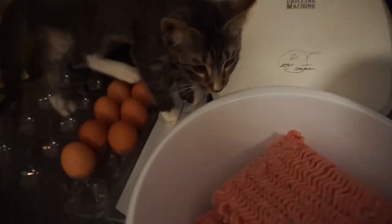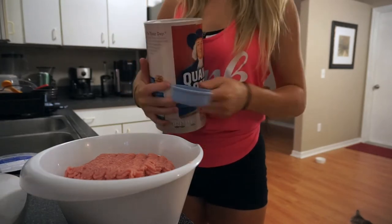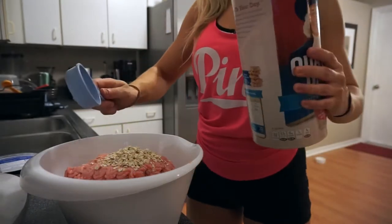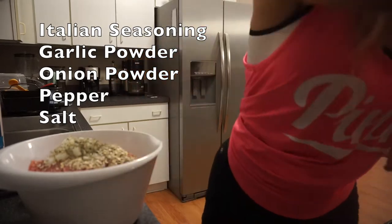So here are the oats. I'm going to put in approximately like a quarter cup — I put in like a third of a cup here, maybe a little more. Whatever. The oats substitute for breadcrumbs, so you can do those if you want to, but this is just lower carb. And then I'm also going to put in some seasoning — garlic powder, onion powder, pepper, and salt.